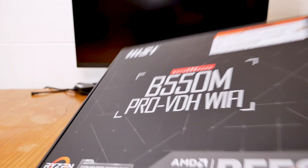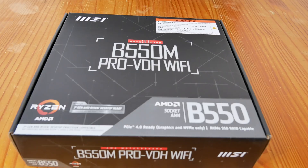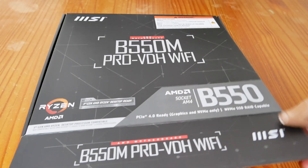It has a Realtek LAN gigabit Ethernet and supports AMD Bluetooth Wireless AC, Bluetooth 4.2, and 8 channel 7.1 HD audio with audio boost. It's got the M.2 Shield heatsink for better cooling. Alright, let's get to this unboxing — let's see what it looks like and what comes with it.